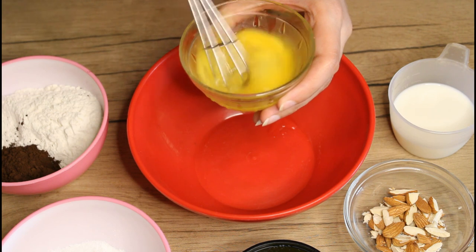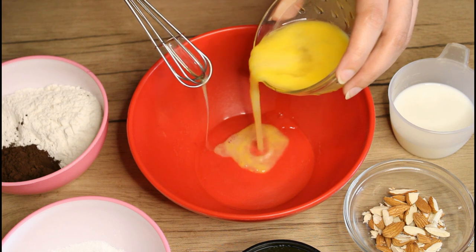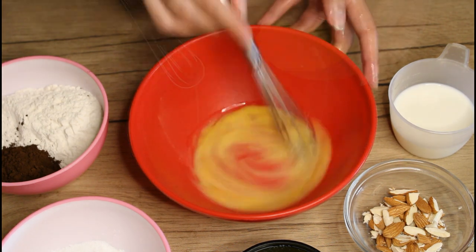Now we are making the cake base, which is the second part. This is very easy because we are mixing all the ingredients in a bowl and mixing it well.